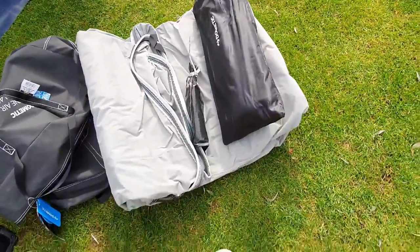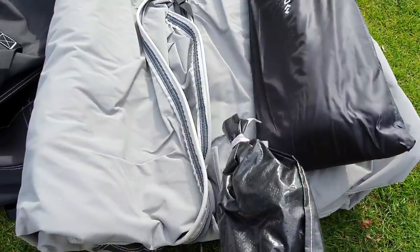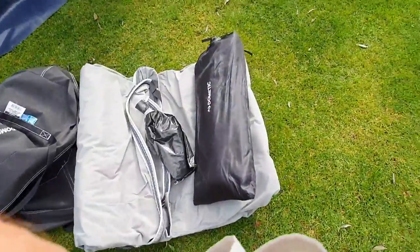This is what you get in the bag: we've got the pump, some pegs — the regular Dometic pegs — the canopy itself, and the bag was a bit tight getting it out so I hope it's not too difficult to get back in.